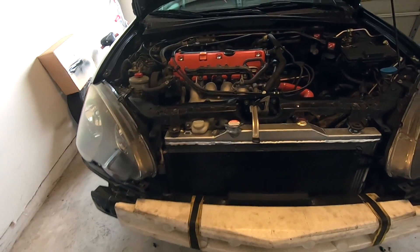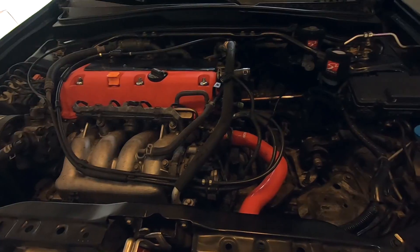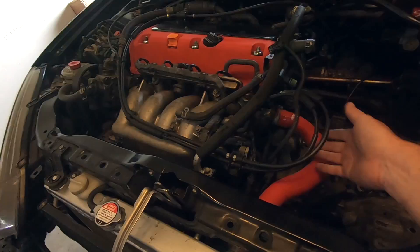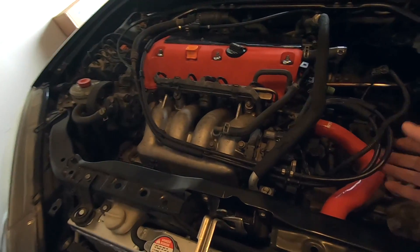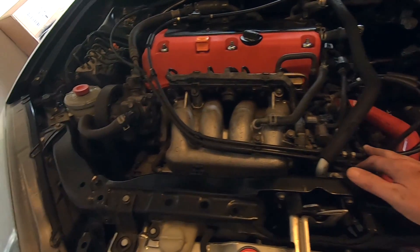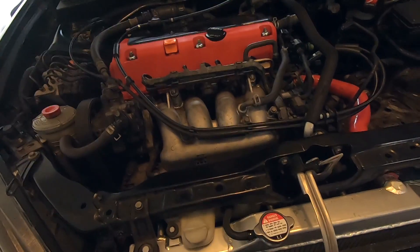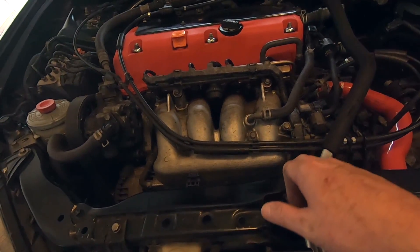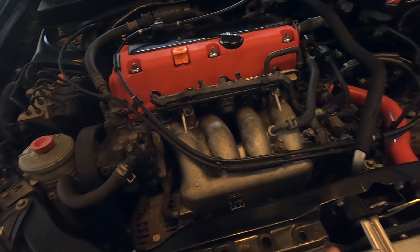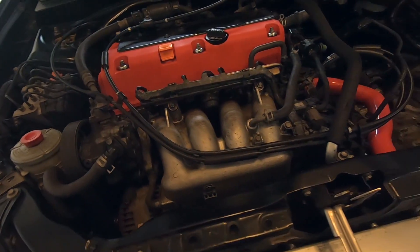Just like that — the bumper's out, intake's out, battery's out. You can see the difference in the engine bay; you have plenty of room to start working, removing all the plugs, sensors, throttle body, and fuel rail. I mainly removed the front bumper because there are two brackets under the intake manifold, and since the car is on jack stands with no bumper, it'll be easier to go in and out removing those brackets.